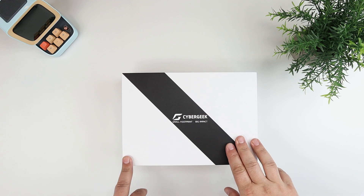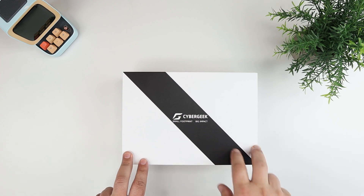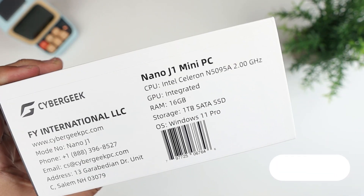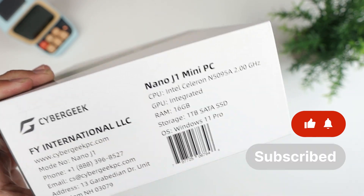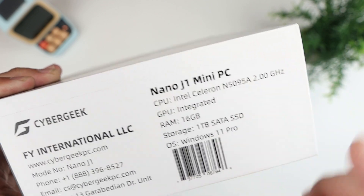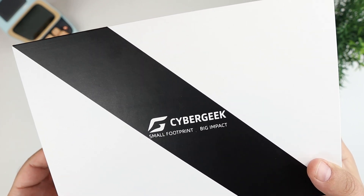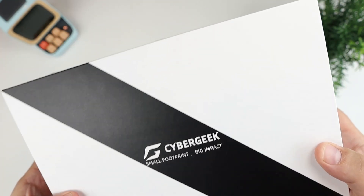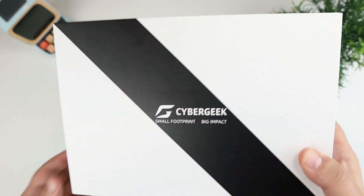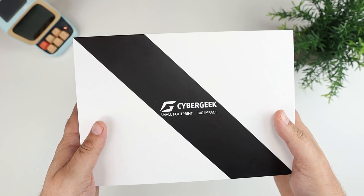Hey everybody, this is Andrew from T is for Tech, and today I have another mini PC to review. This one comes from a company called CyberGeek — small footprint, big impact. This is their Nano J1 mini PC, which features an Intel Celeron N5095A processor at a base frequency of 2 GHz, based on the 11th gen Intel Jasper Lake die, with a boost up to 2.9 GHz, four threads, and four megabytes of cache.